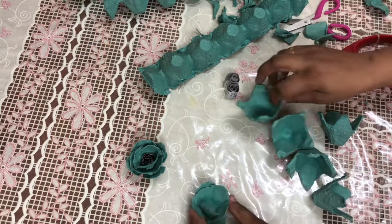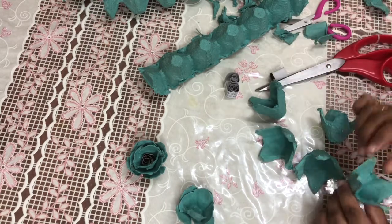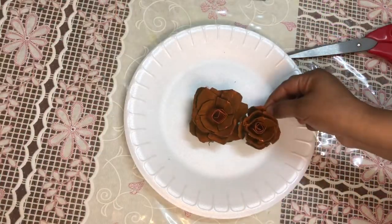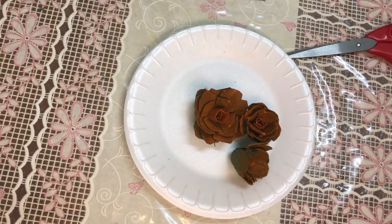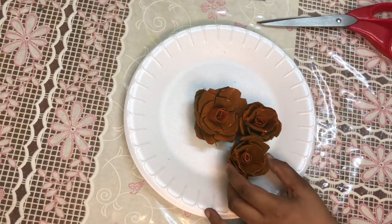I will add the spray paint. I am using orange spray paint. I will spray it on the back side and on the front. Then we have a green and orange combination.